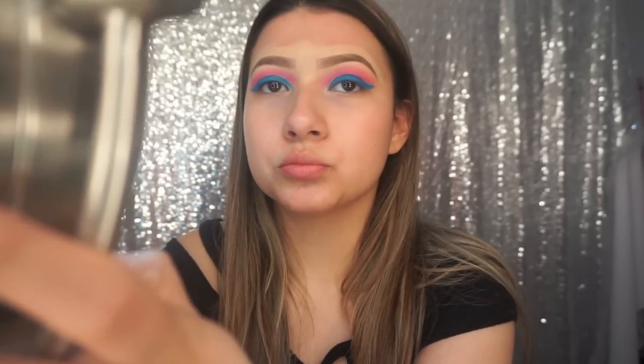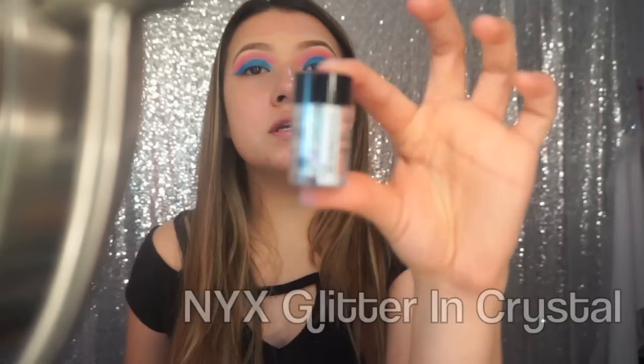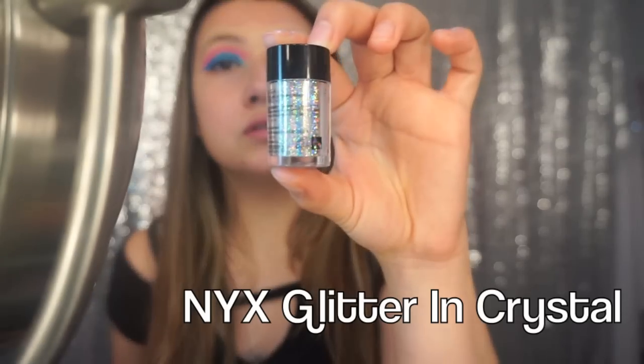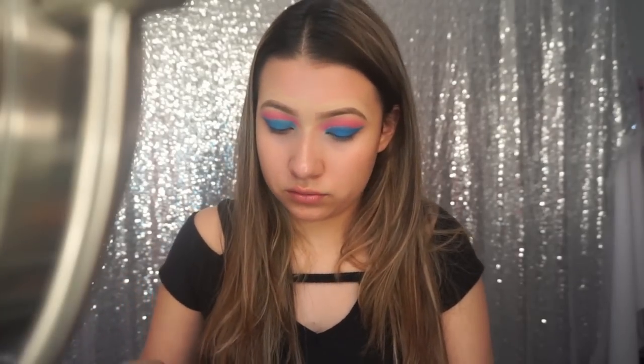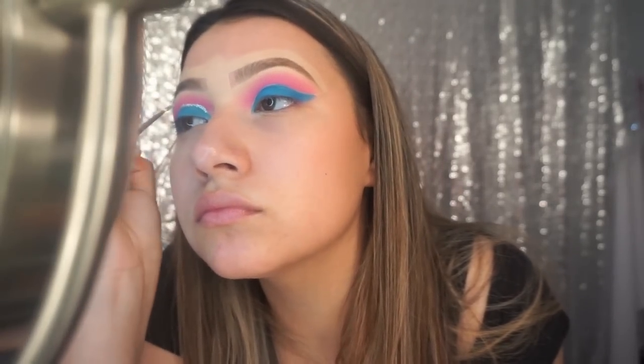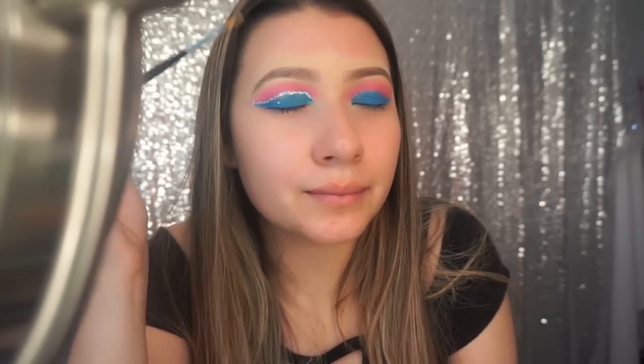I'll bring the mirror a little closer. Now using the NYX glitter — it's a holographic crystal glitter — I'm going to apply that on top. This NYX glitter will go everywhere by the way, so just be careful. There's one eye done — now I'll go do the other eye and be right back.